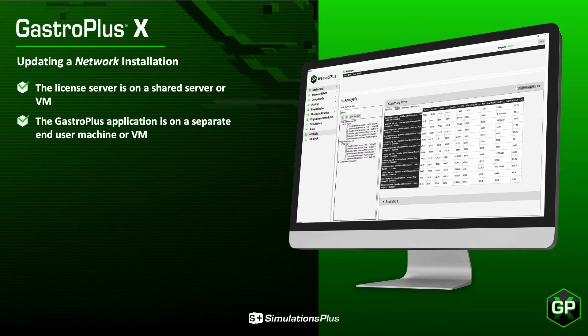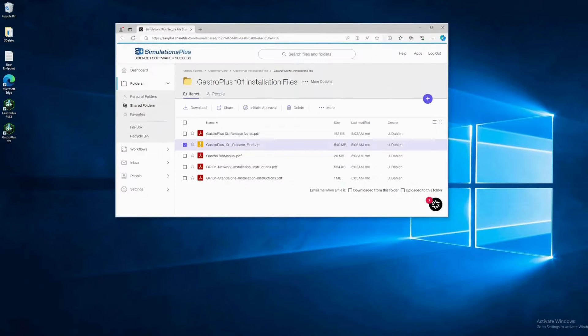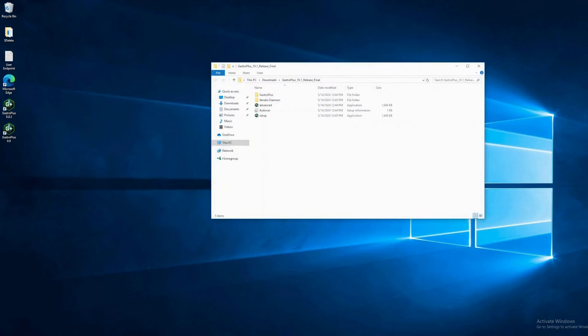Let's update a network installation. In a network installation, the license server is on a shared server or virtual machine, and the GastroPlus application is on a separate end-user machine or virtual machine. Most of our customers use network installations because this allows you to share your licenses between multiple users. Download the installation zip to the end-user machine and extract the contents to a new folder. This end-user machine has several versions of GastroPlus installed. Stop any versions of GastroPlus that are running on the end-user's machine. Then navigate to Setup and run it as administrator.